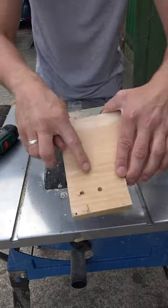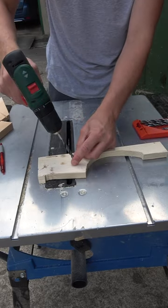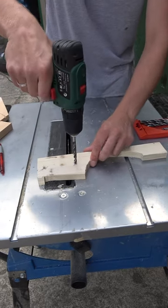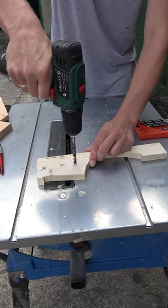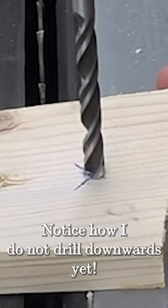More importantly, your drilled holes will look cleaner than ever before by using the ingenious property of the spur point bit. Instead of drilling directly into the wood, reverse your rotation direction at first and press into the wood.